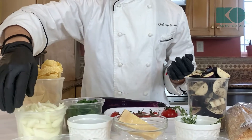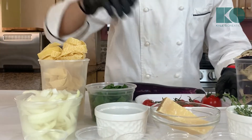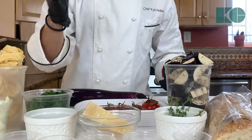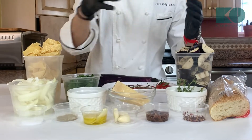And then to that confit, we're going to add some onion slices, some cherry tomatoes on the vine — these are beautiful — and then we're going to add a little bit of thyme, half a lemon, and then some garlic cloves. So that's going to be our confit.